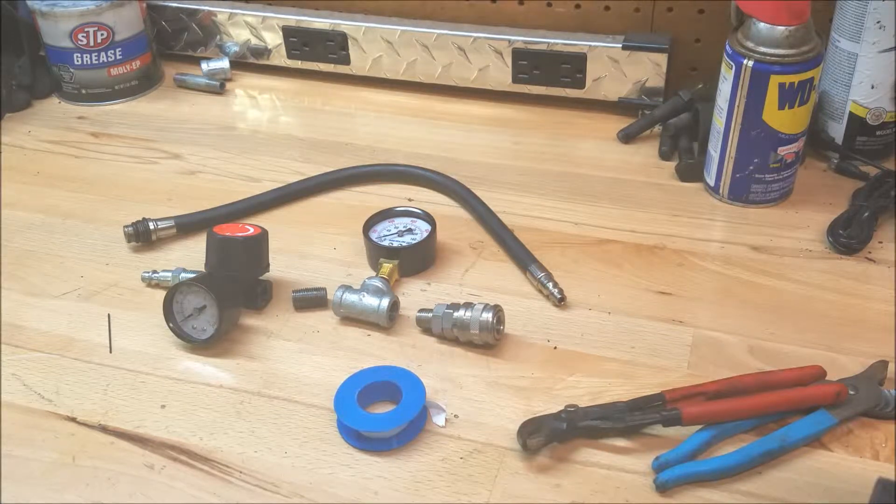I need to test the condition of the engine of my car. A leak down tester is one of the best ways to do that — you're going to get so much more information than from a compression test. A leak down test will tell you the condition of your valve seats, your head gasket, your rings. You can tell a lot more about how the engine is going to operate.